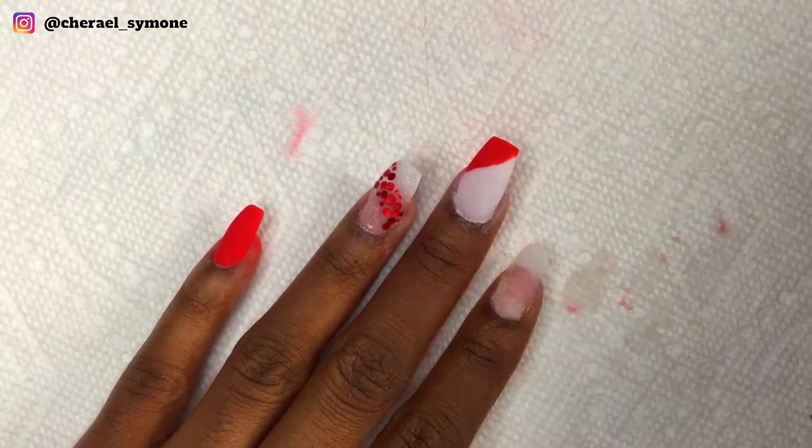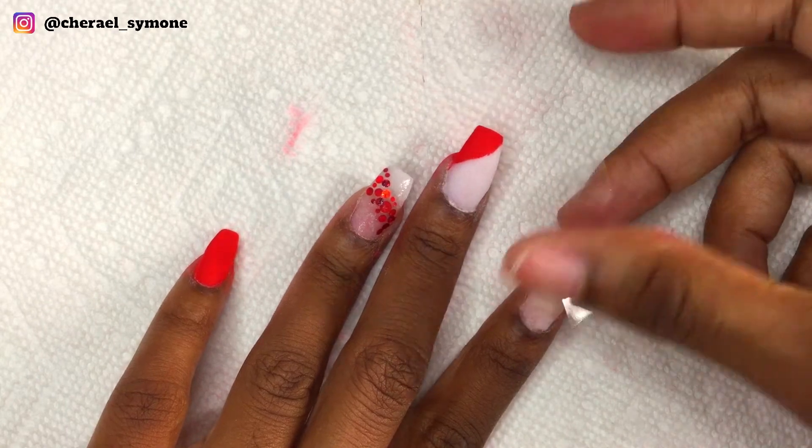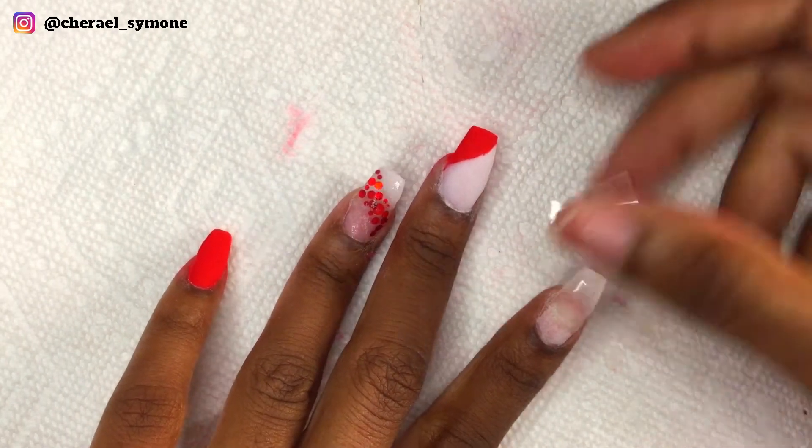Now on the index nail, knowing that the red bleeds, I placed some tape on the tip area of the nail and just did the nail bed area with the red dip powder. I did three layers of that.